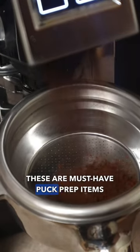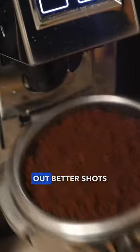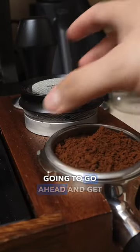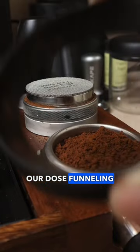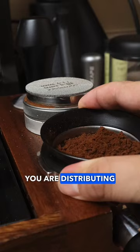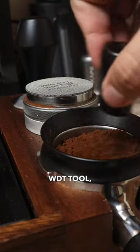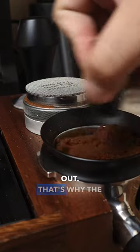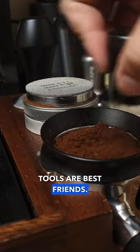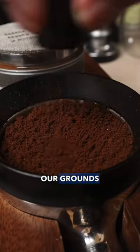These are must-have puck prep items that you need for better puck prep so you can pull out better shots of espresso at home. First, we're going to get our dose. Number one is funneling — whenever you are distributing your grounds, number two, with a WDT tool, they won't fall out. That's why the dose funnel and the WDT tool are best friends.